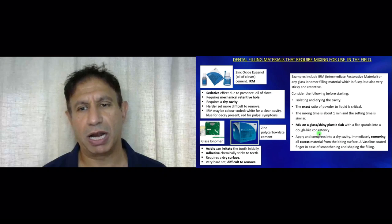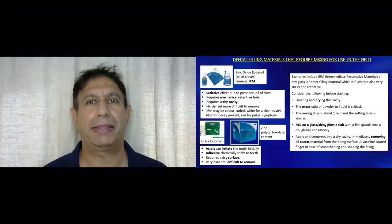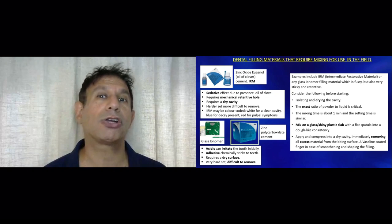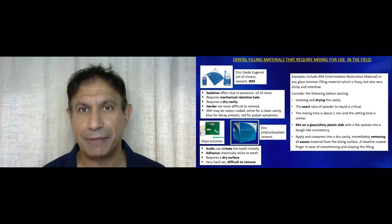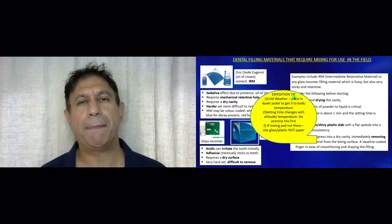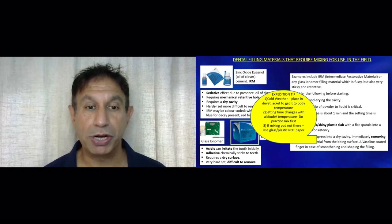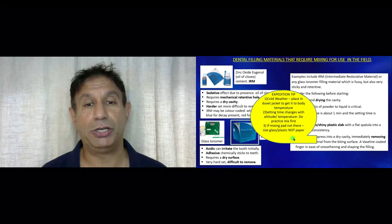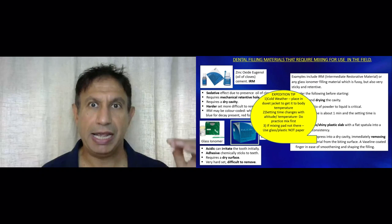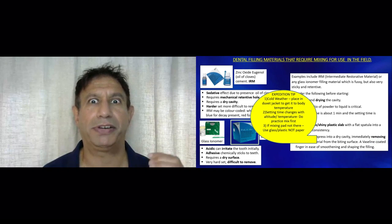You have to be fairly pedantic about the powder and liquid ratio, as detailed in the manual provided with these filling materials. When you mix them, you have to mix them on a glass or plastic surface. If there is no mixing pad, you can mix on any glass or plastic surface but not on paper because the paper will absorb the liquid and affect their setting, consistency and time. The expedition tip is that in cold weather you have to bring the materials back to body temperature because otherwise their setting time is greatly affected. It may be a good idea to do a practice mix first. The key is that after putting it into the cavity, it's essential that you adjust it before it reaches full set, otherwise they are quite hard to adjust once they reach full hard set.